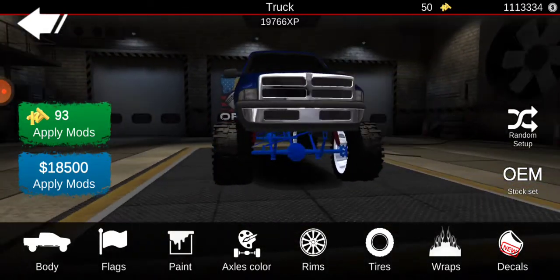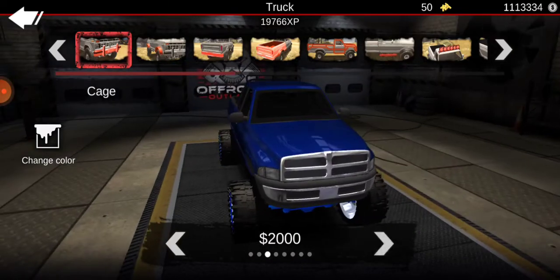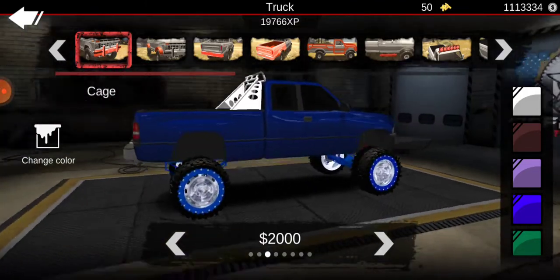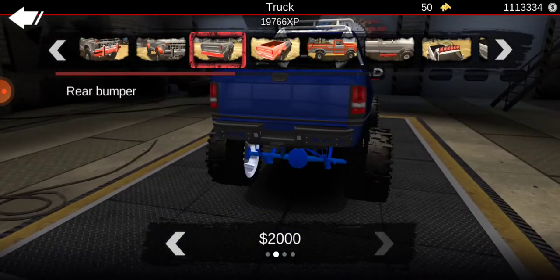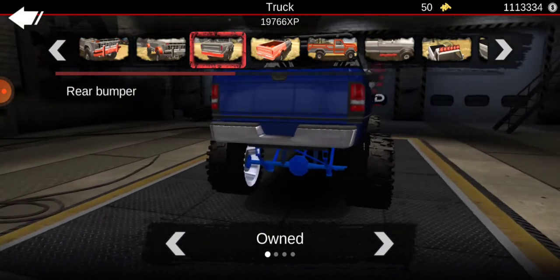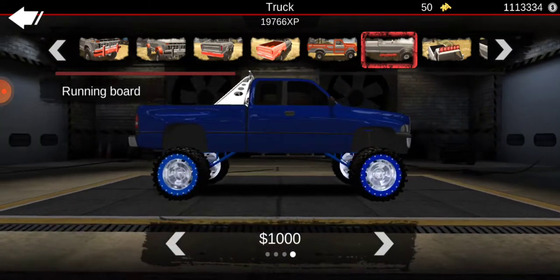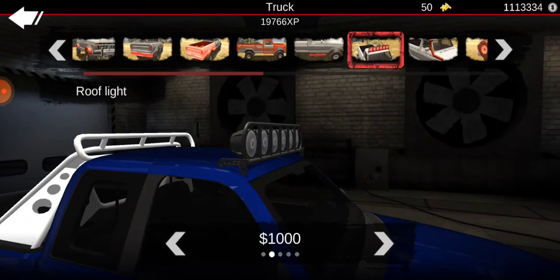I already have some of it built. We're going to have to build more. I'll leave the bumper on there, and then leave the bed. Put some steps on there — yeah, those right there — and then this white bar right there.